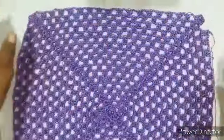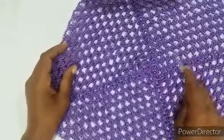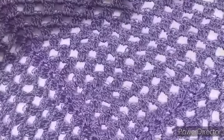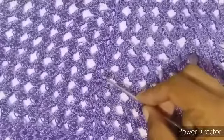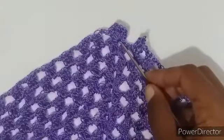Voltamos. Eu diminuí a câmera pra mostrar — fizemos 17 carreiras. O lequinho, os quatro lequinhos: uma, duas, três, quatro. Vamos contar: um, dois, três, quatro, cinco, seis, sete, oito, nove, dez, onze, doze, treze, quatorze, quinze, dezesseis, dezessete. Chegamos aqui no finalzinho. Vamos na terceira correntinha: uma, duas, três. Fazer um ponto baixíssimo.